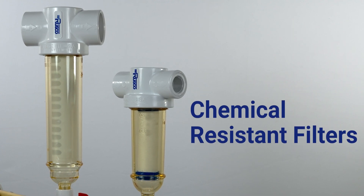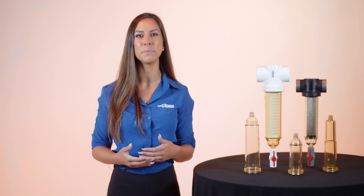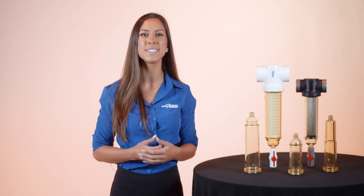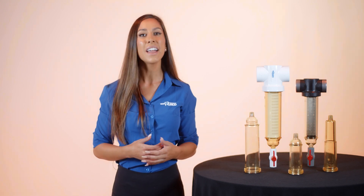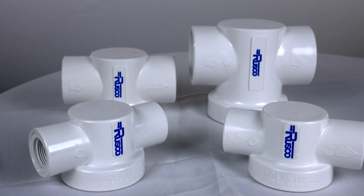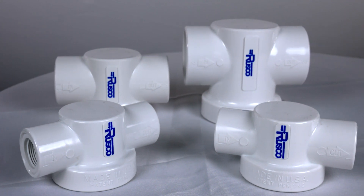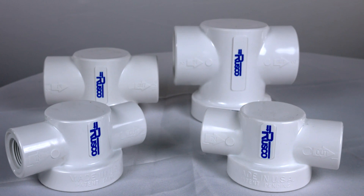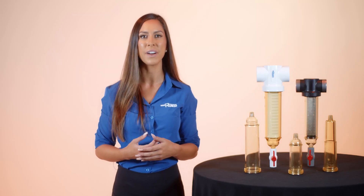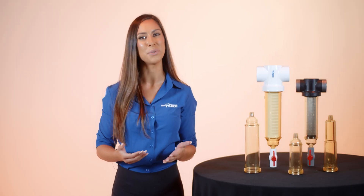Rusco filters come in a variety of shapes and sizes with lots of filter media options to take care of the quality of your water, regardless of the size of the debris that you're filtering. Not every house uses the same PVC pipe for their water, so Rusco has four different size options: three-fourths, one, one and one half, and two inches. Rusco also offers several adapters to provide even more size options and solutions to hook into other types of plumbing, like copper pipes, so you're sure to find a size that fits the pipes in your system.